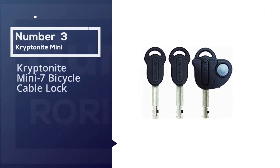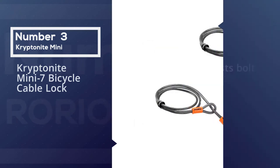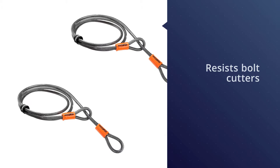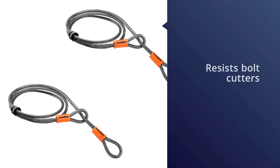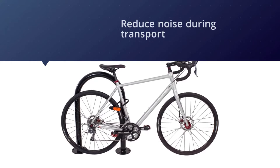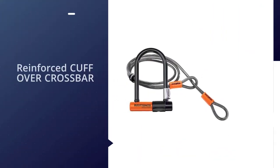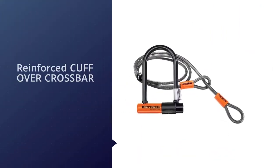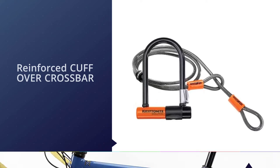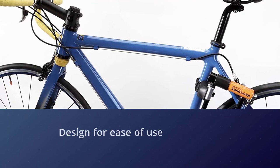Number three: the Kryptonite mini 7 bicycle cable lock. The 2079 Evolution heavy-duty U-lock is a great option for any cyclist, from the commuter to the avid rider. The 13-millimeter max-performance steel and patented double deadbolt design can stop bolt cutters, drills, and other common theft devices. This U-lock also comes with a rubber-coated metal cable for locking wheels and gear with ease, a keyhole cover for dirt and water protection, and can be attached to the bike frame with a connecting tool.